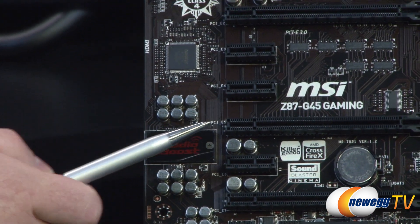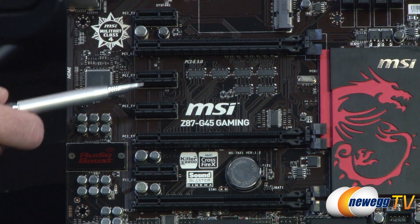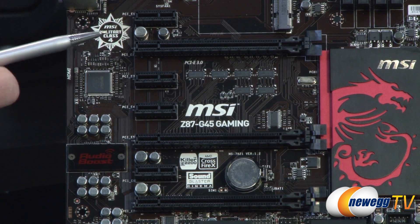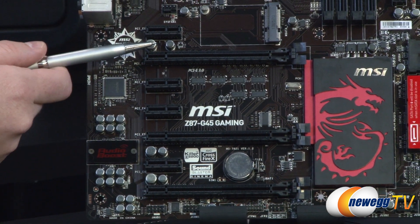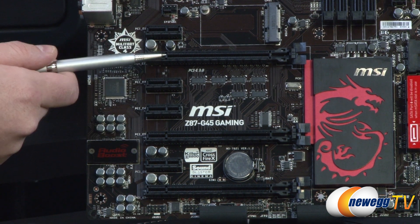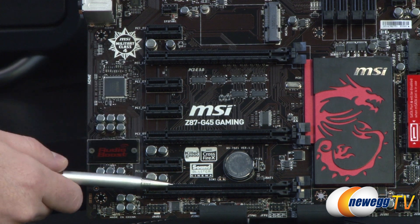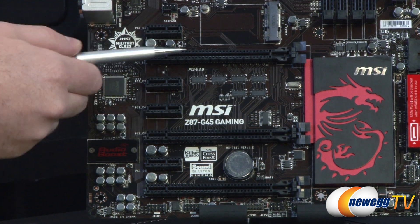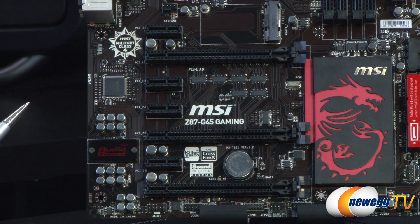Above and to the right is the PCI Express configuration: four X1 slots and three full-length X16 slots. With a single card in the top slot it runs at X16, disabling the lower two. Using the top slot and third slot gives you X8/X8/X0. Populating all three runs at X8/X4/X4. For SLI you'll want to use the top two slots, which run at X8/X8 and have triple-slot spacing between them for better airflow over dual-slot cards.